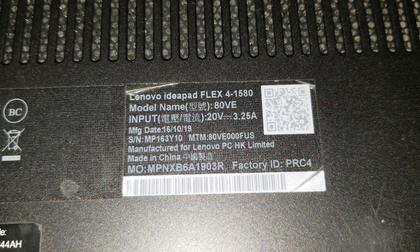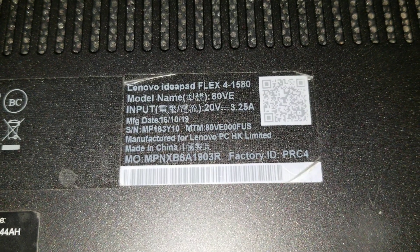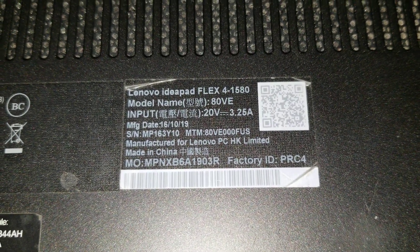I'm going to show how to open up a Lenovo IdeaPad Flex 4-1580. This is model 80VE.